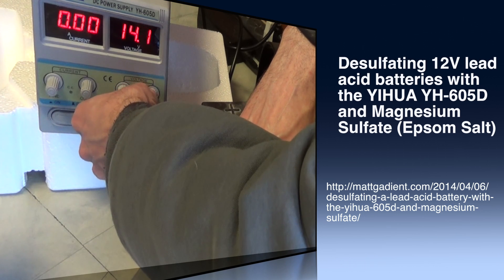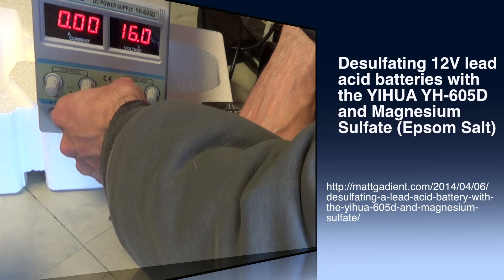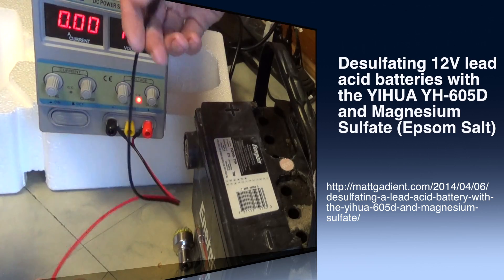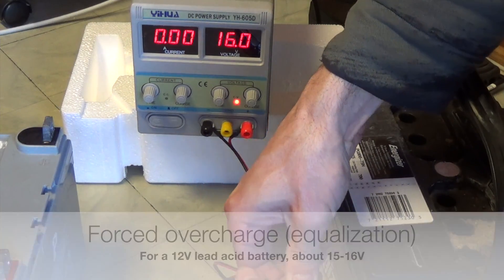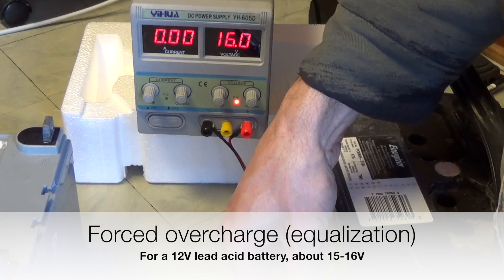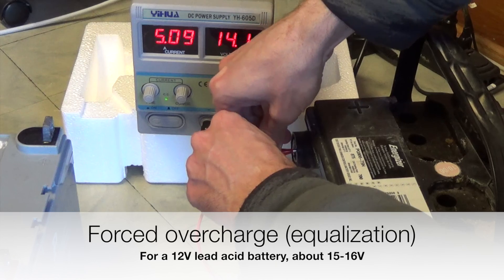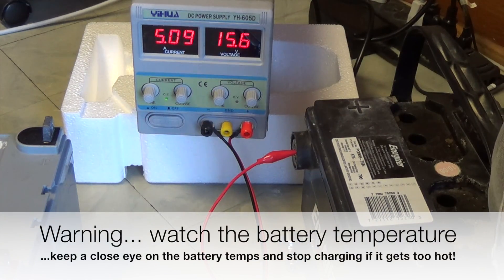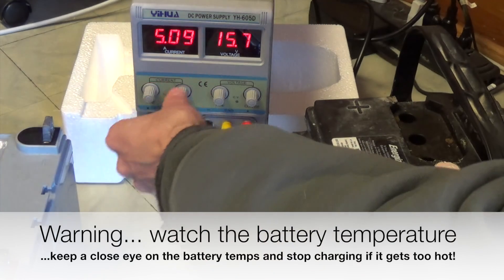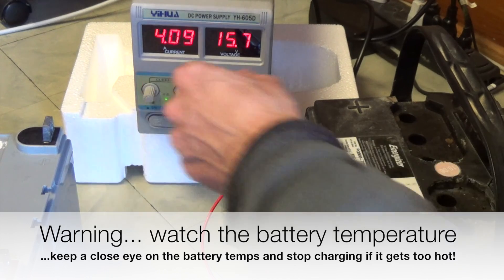We're going to show this in two parts, though normally you'd combine them. First we're doing a forced overcharge, also known as an equalizing charge. Essentially, you set your charger to between 15 and 16 volts and hook that up to the battery. The current is sitting at about 5 amps here, which is about what this charger will put out at the top. I'm going to turn that down a little bit because you'll end up with a lot of heat generated if you've got too much current going in.